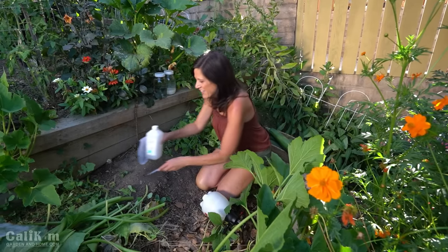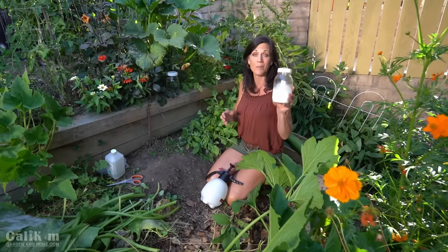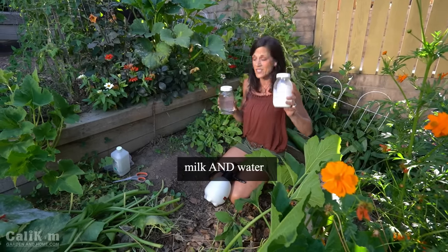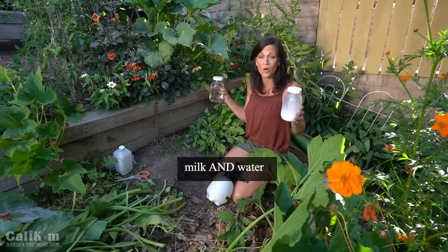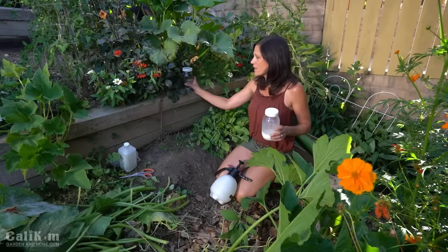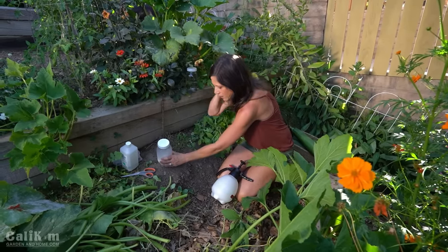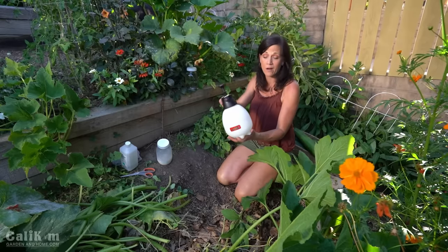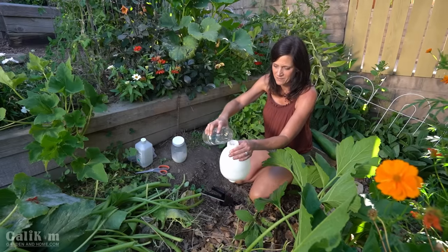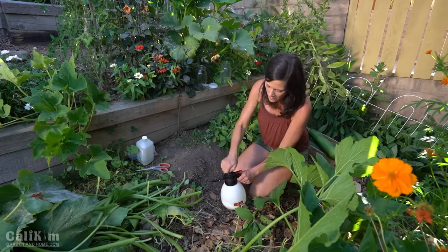Ready for the spray? It's a super easy spray. All you're going to need is some milk — which I'm sure everybody has in their refrigerator — and some water. It doesn't really matter if it's whole milk or nonfat milk; it just needs to be milk that has protein in it. You're going to need eight parts water to one part milk. I'm just going to pour it here in my little hand pump sprayer, but if you don't have one of these you can just use a regular spray bottle.